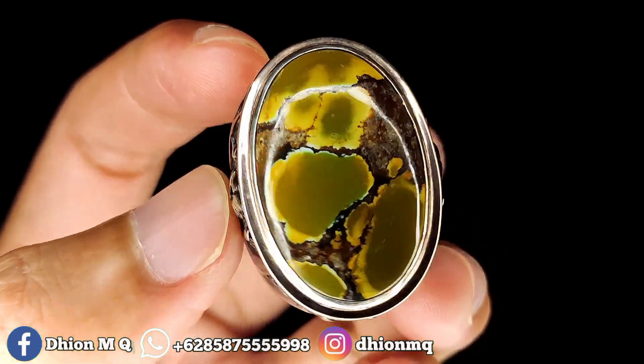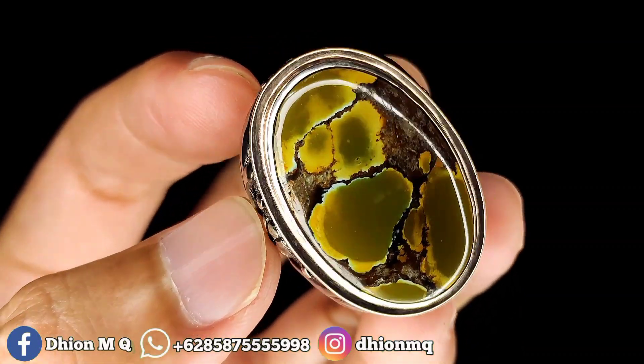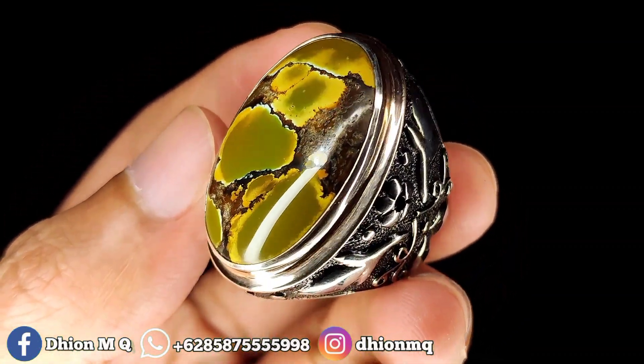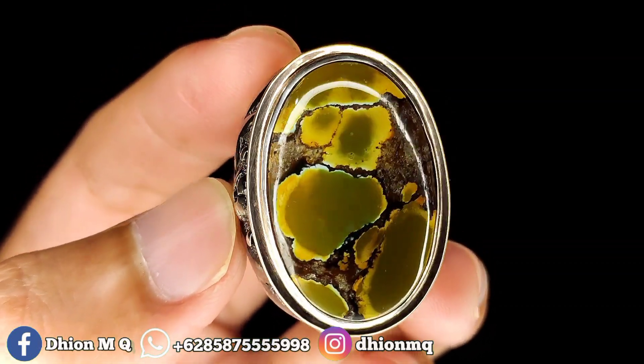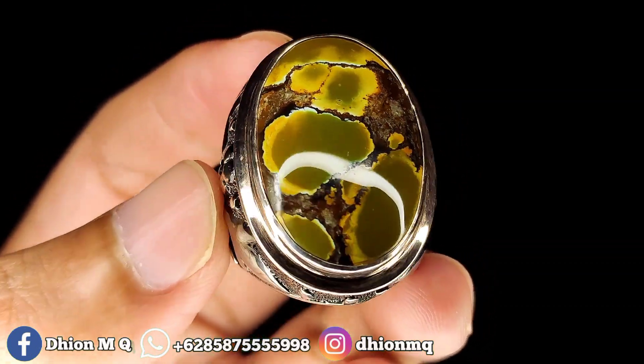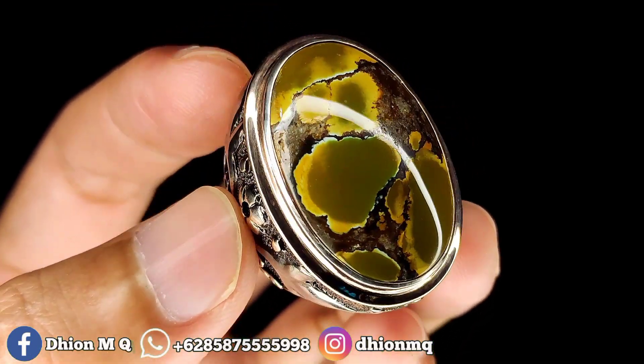Untuk tebalnya kurang lebih sekitar 8 mili. Untuk warnanya ini masuk ke coklat gradasi. Ini masuknya coklat ke gradasi. Untuk uratnya sendiri ini ceplok berkarakter. Karakternya bagus. Bisa dinilai sendiri ya kualitasnya. Batunya mulus dan kinclong. Materialnya juga bagus.